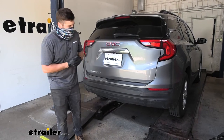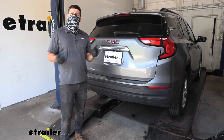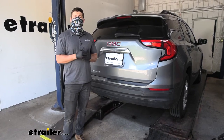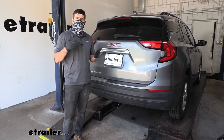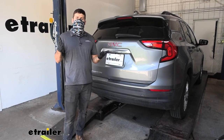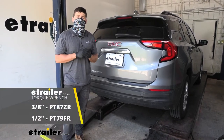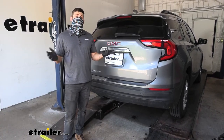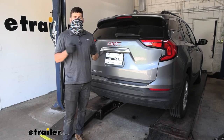In regards to installation, it's pretty straightforward — definitely something you can do at home by yourself. You will need a few tools; most are pretty common and you probably have them already. One thing you may not have is a torque wrench. If you don't have one, we sell cost-effective options here at etrailer, or in most cases you can rent one for free from local auto parts stores.